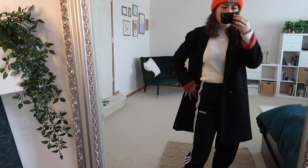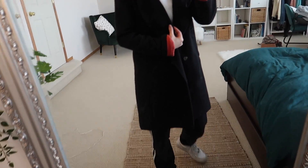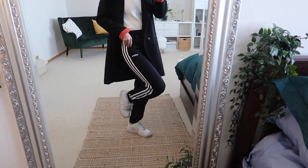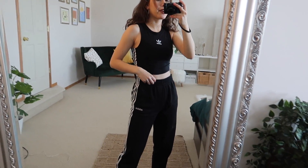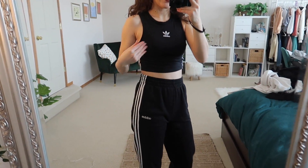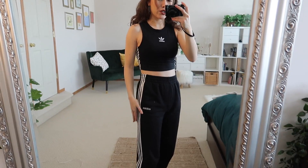With the Adidas sweatpants, the turtleneck and the long coat is a classic look, but the sweatpants make the outfit more comfortable, and then there's just a pop of color with the orange hat and the orange sleeves. Next I've thrown on a matching set — I got this top back in the summer and the pants in winter. This is just a set so I'm going to show you how to make it look different.